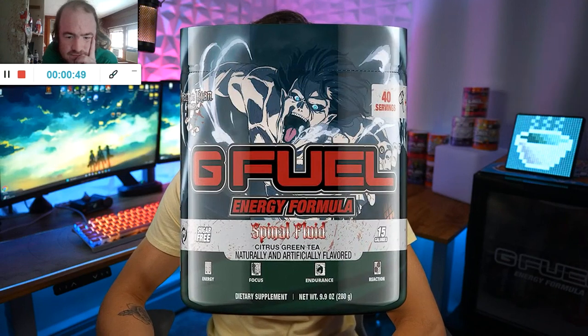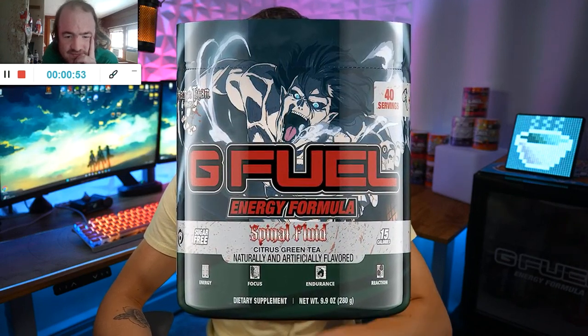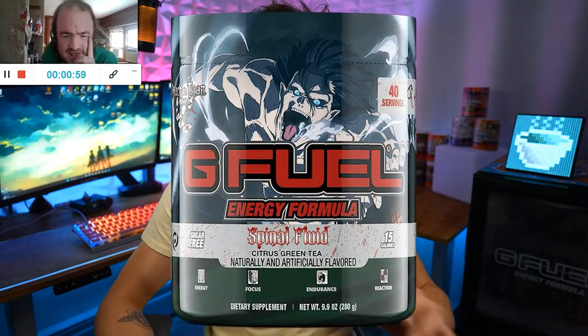Today at 3 p.m. Eastern Time, G Fuel has announced that the flavor is going to be called Spinal Fluid. And the flavor profile itself is going to be a citrus green tea.